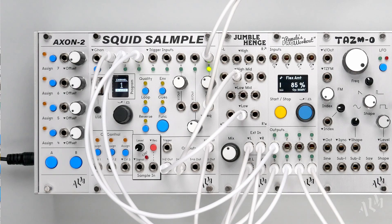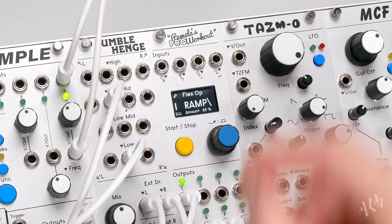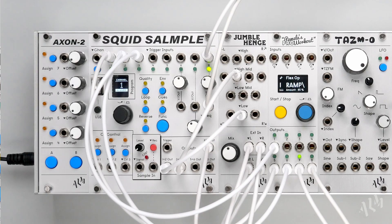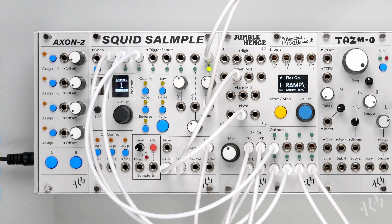Let's switch to ramp down and listen to the subtle effect it has when looped. The ramp and hump operations produce unorthodox timing changes that work great for interesting beats, effects and strange modulation.